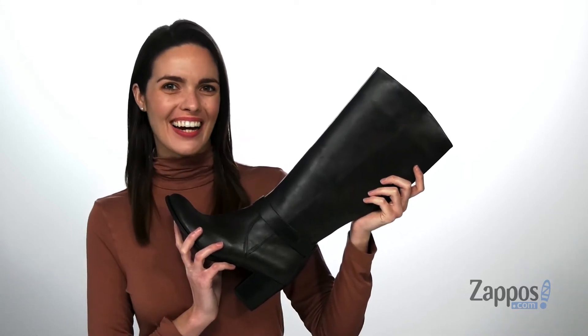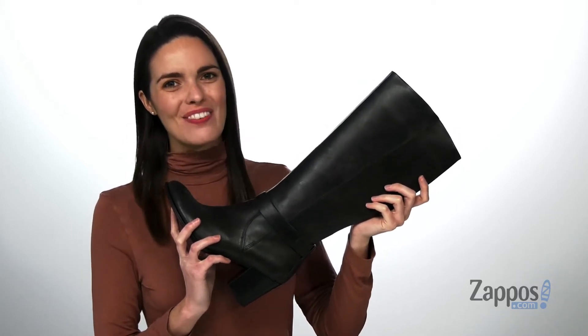Hey, it's Zoe from Zappos here, and I'm showing off these boots from ECHO.